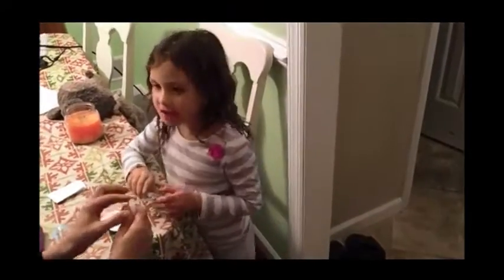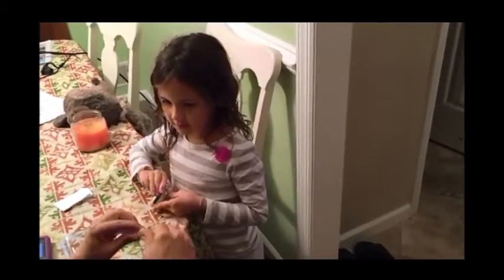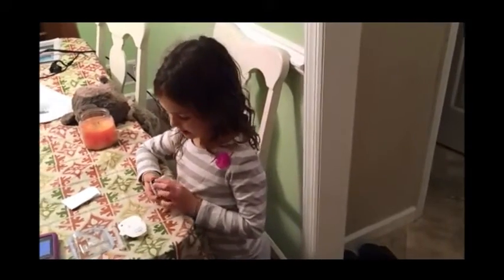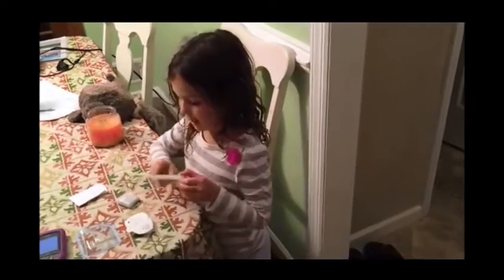So what do we have to do with the pod right now? Change it. What do I have to fill it with? Insulin. Right. Like I can right now.